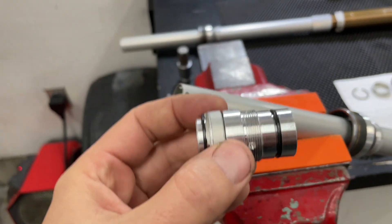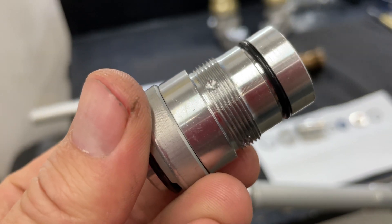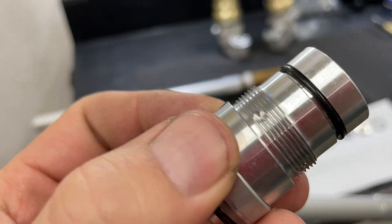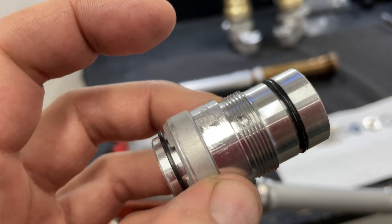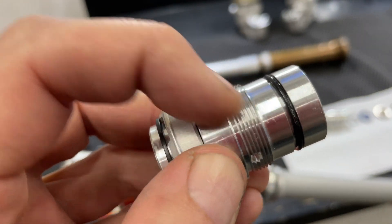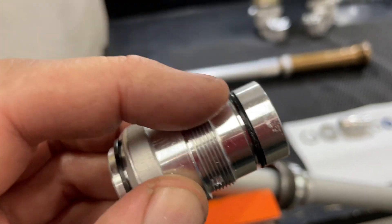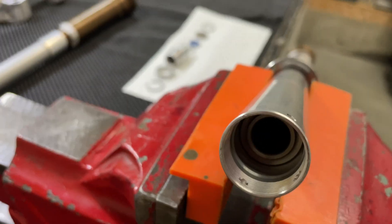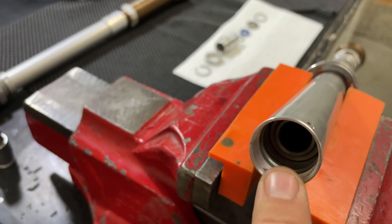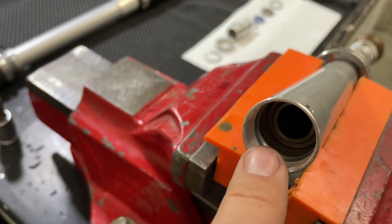Here's our seal holding assembly removed. You can see where I've drilled — you don't want to go all the way through, you're just removing those peening marks. Once you get this out you're going to want to deburr both this piece and the inside of your cartridge. Make sure there are no sharp edges. I just use a piece of emery cloth or sandpaper — this is really soft aluminum so be careful.